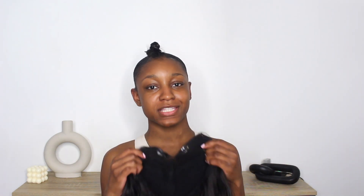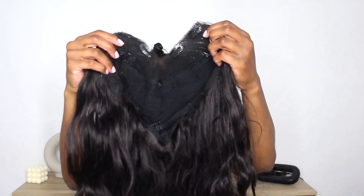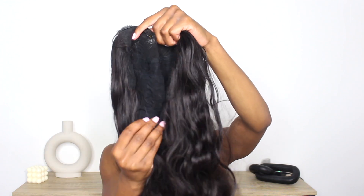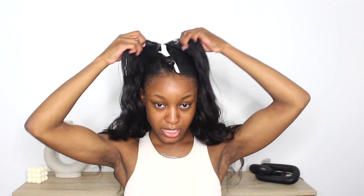Now finally moving on to the wig portion of the video. This is a V-part wig — as you can see it has four combs at the top and an adjustable band at the bottom. The center is where your actual leave-out is going to be, so I feel like these wigs are really designed to mimic sew-ins or clip-ins. I'm going to put it in the center just to basically see how it's going to look before I clip it down.